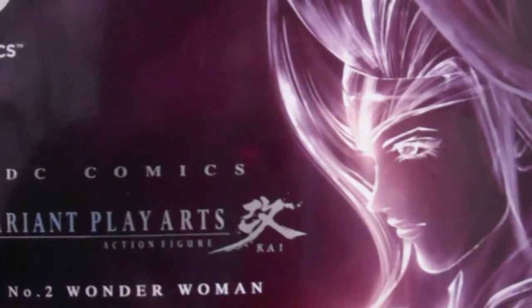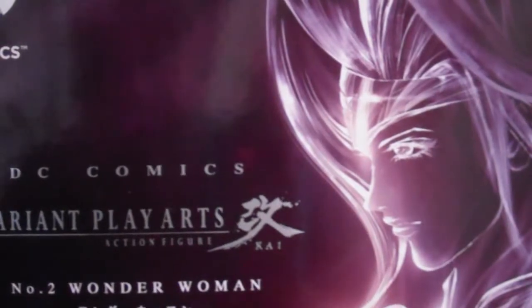Hi guys, welcome to another review. Today I'm doing the DC Variant Wonder Woman by Play Arts Kai.